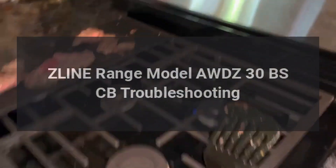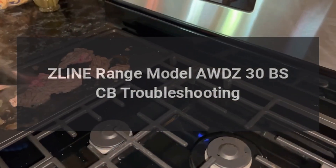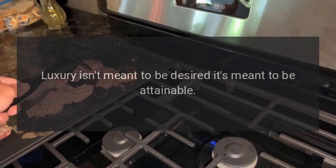Z-Line Range Model AWDZ-30 BSCB Troubleshooting. Luxury isn't meant to be desired, it's meant to be attainable.